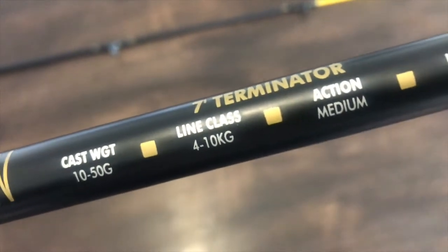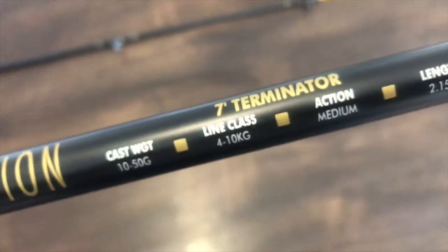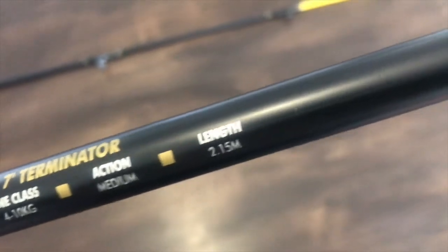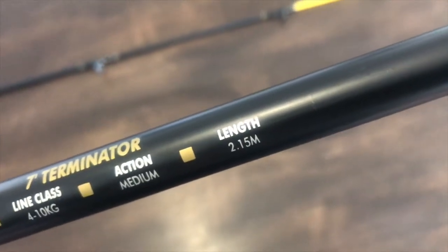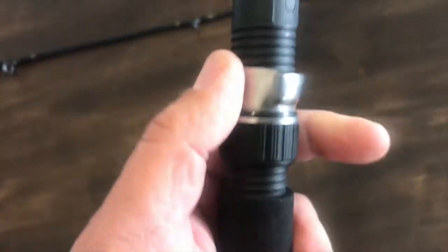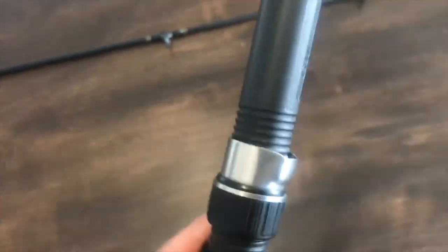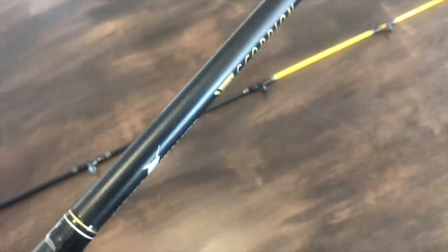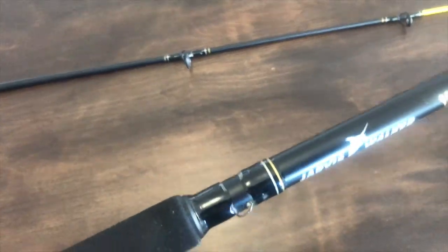The line class I recommend is 4 to 10 kilos. I love how they have a 4 to 10 kilo line class but all the lines they sell are rated in pounds. They call it medium action and the length is 2.15 meters, which is seven foot. It's got a plastic combination metal type reel fitting with a little hook keeper, which I quite like.